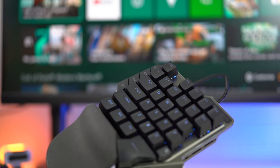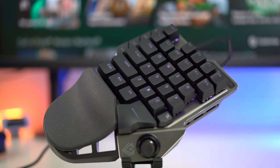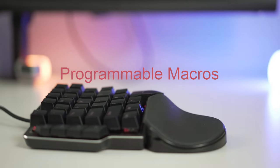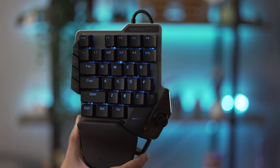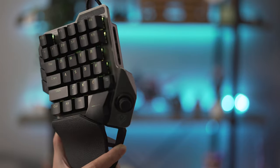Now talking about the button keys — the WASD has a different texture from the rest. There are four buttons on the left side which are not mechanical, and one on the right. It claims to have a blue mechanical switch, though it does not mention whether it's Cherry MX, Kailh, Razer, or any other known switches in the market. It still feels and sounds really blue.